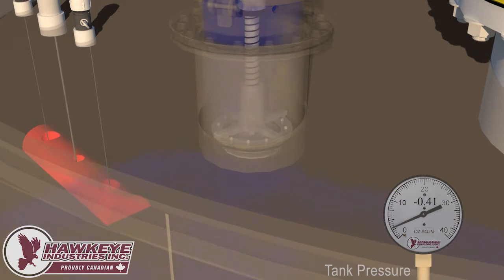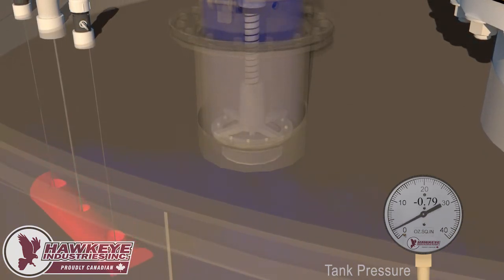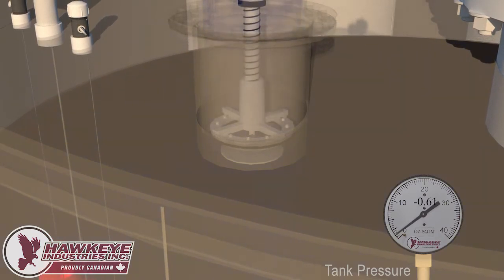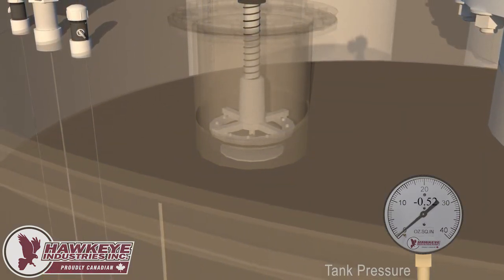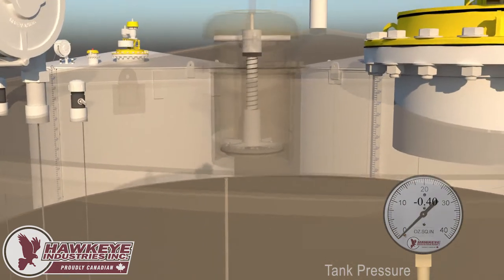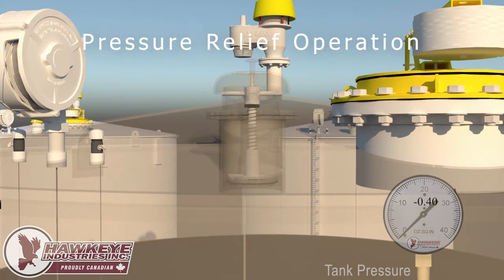As the pressure drops below negative 0.4 ounces per inch squared, the vacuum pallet opens and allows atmospheric air into the tank, protecting it from an implosion. Now the pressure relief will be demonstrated by filling the contents of the tank.